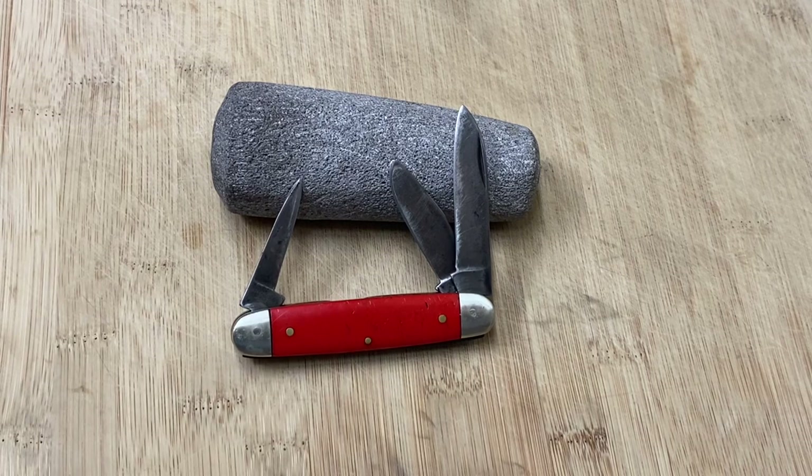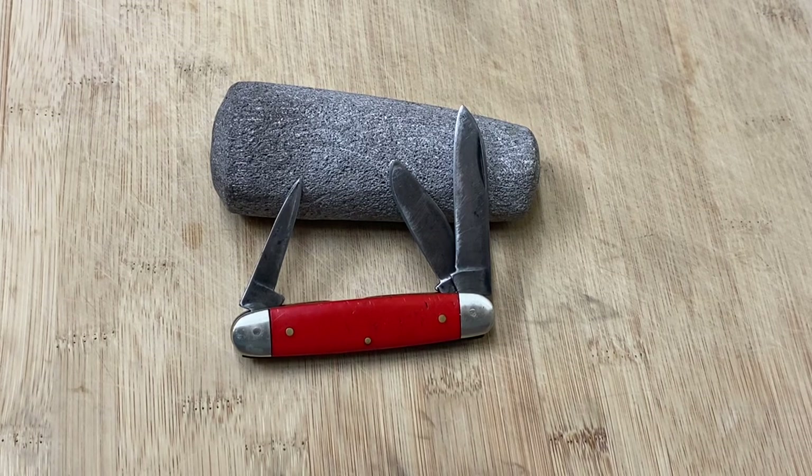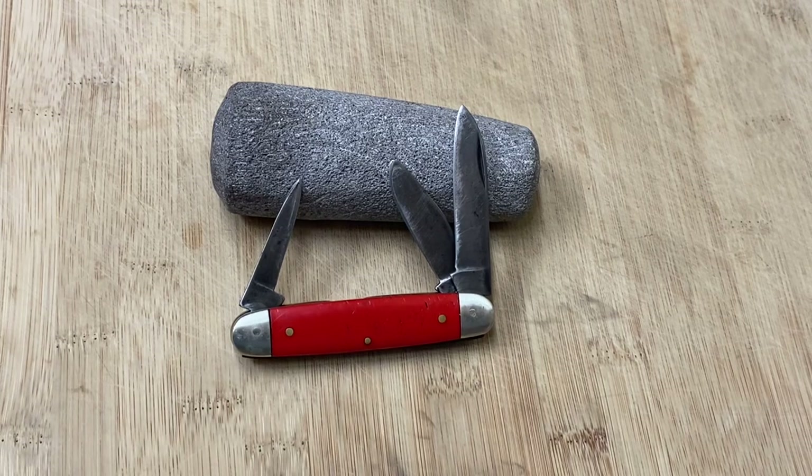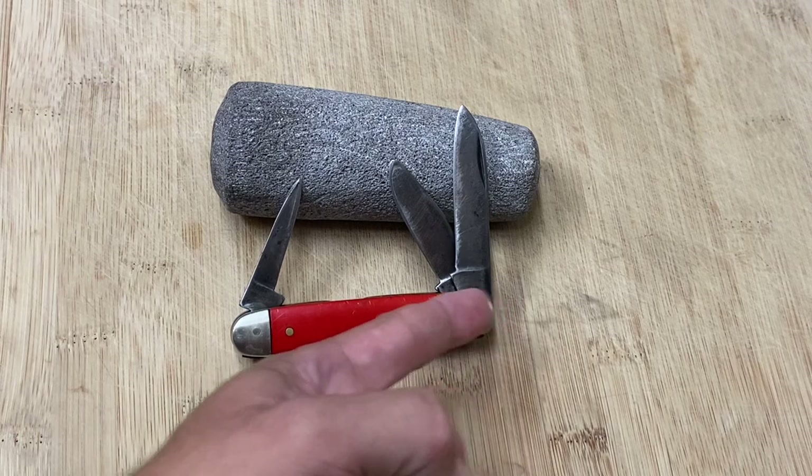I don't know the age of this knife. My closest guess would be maybe the 60s, possibly late 50s. I could be totally off — if any of you guys know better, please correct me. The reason I'm stumped on this knife is because it doesn't have a maker's mark.